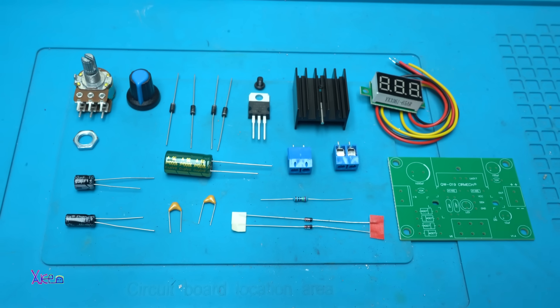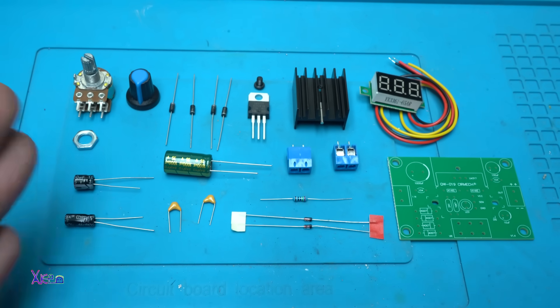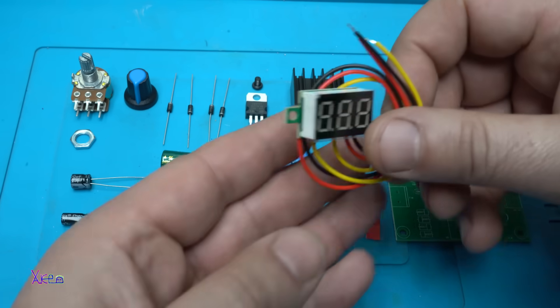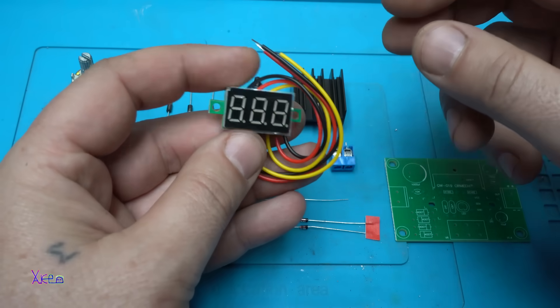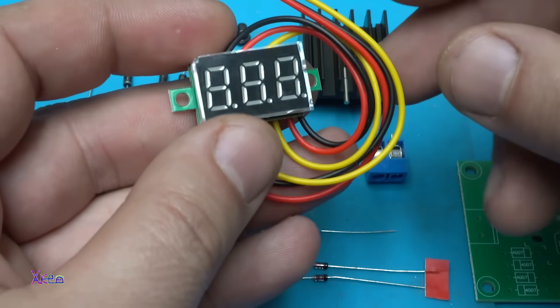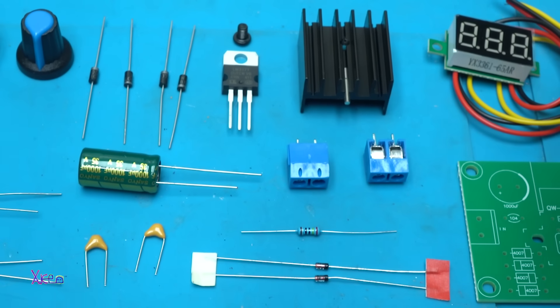Hello hecktubers and welcome back to my channel. On the table I have all the necessary electronic components for making today's project, and I'm using this cheap one dollar LED voltmeter that you can buy and use for your projects, just like mine. Okay, let's start today's video.